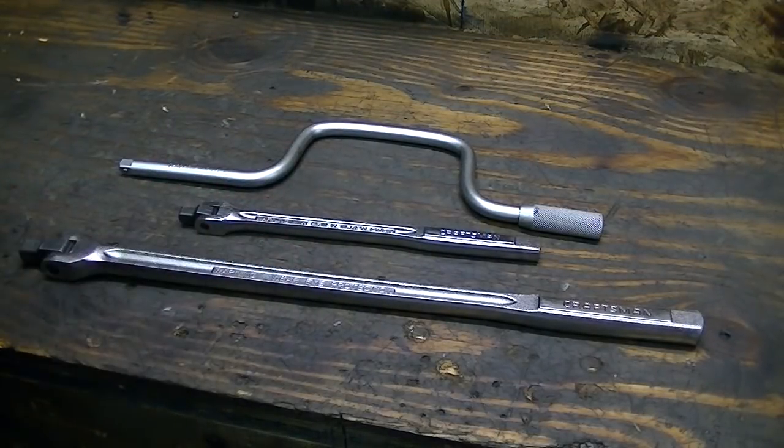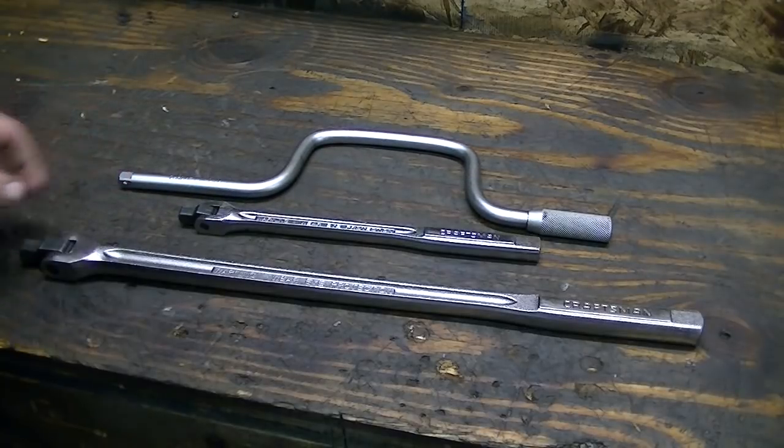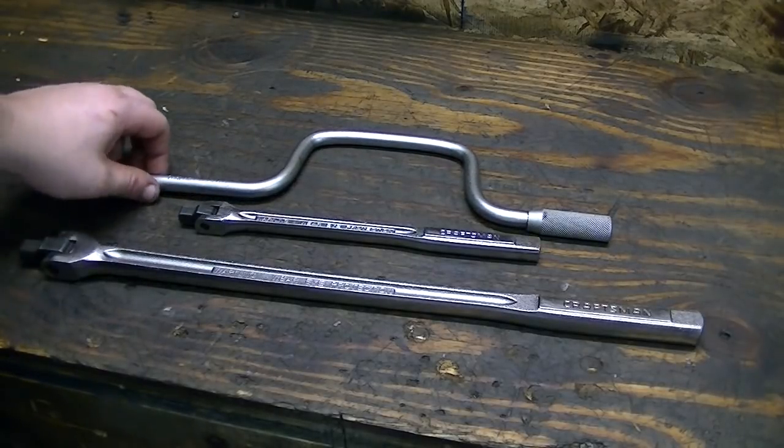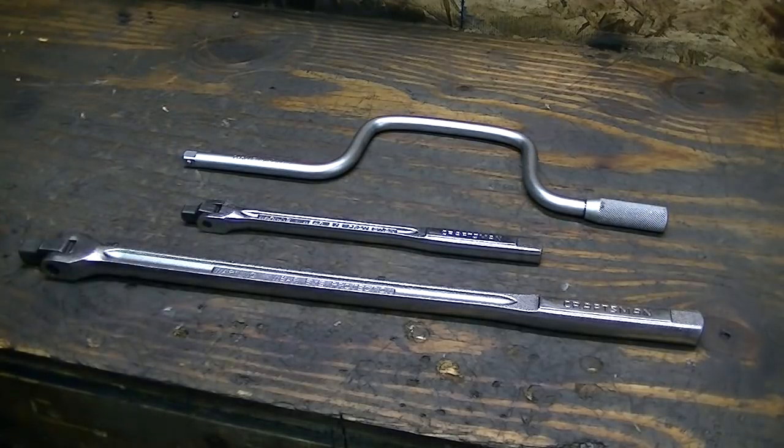Breaker bars or cheater bars are handy for extremely tight bolts that you can't get loose with a regular ratchet. And a speed drive bar — they're extremely handy for head bolts or any long bolts. You use them a lot for crankcase bolts and head bolts. You don't tighten or loosen bolts with them, but you use them to drive the bolts down ready to torque.